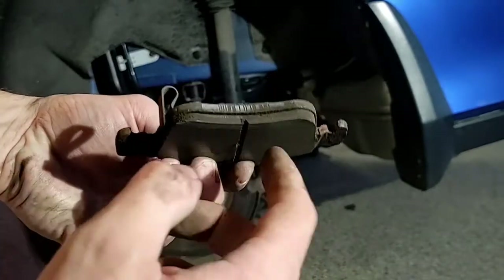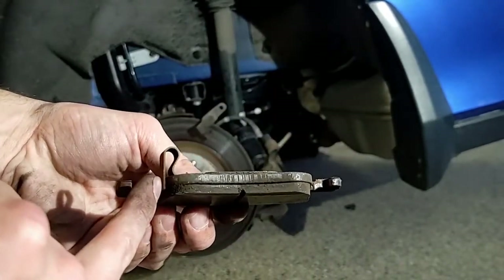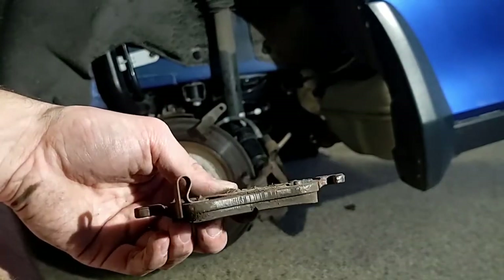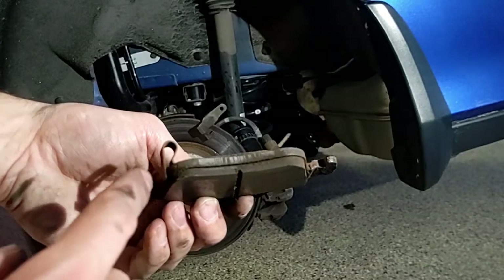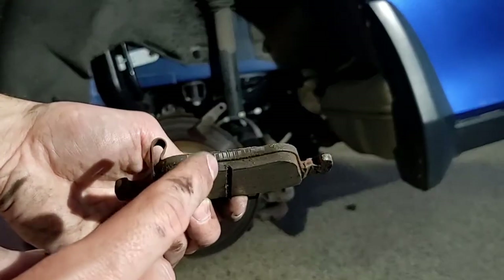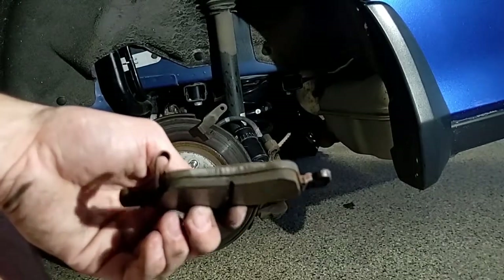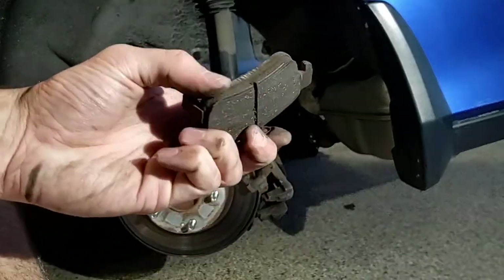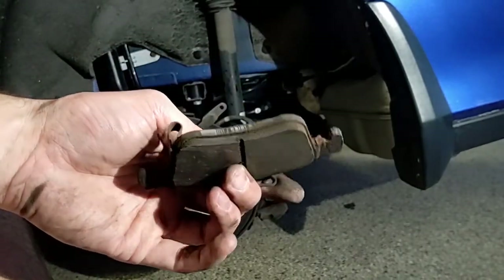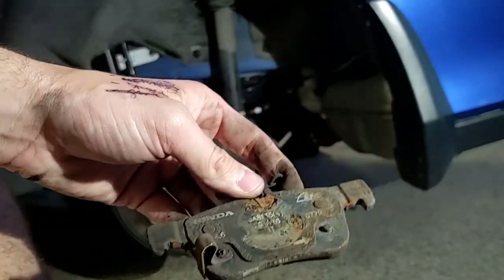When this gets too low, it just lets you know: hey, you have to do this right now. Otherwise the backing will start touching your rotor, and that's not good. Now this one — I'm not sure why the outer one was so much thinner — but this one, as you can tell, is super rusty and needs to be replaced.